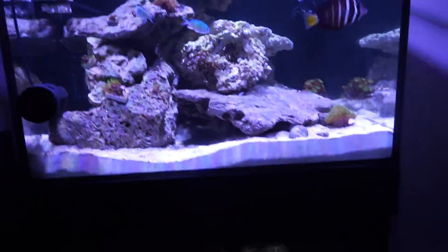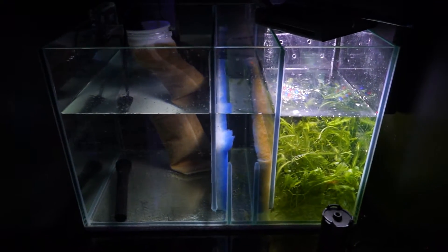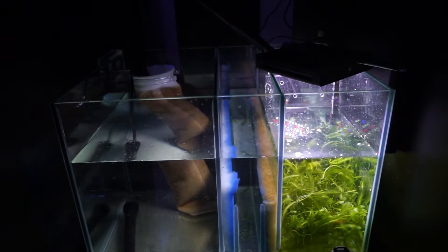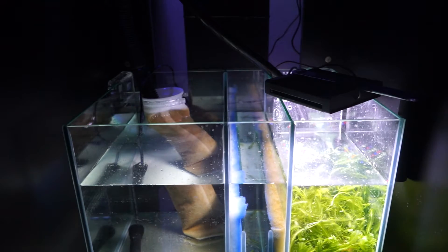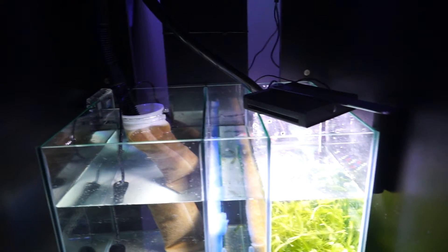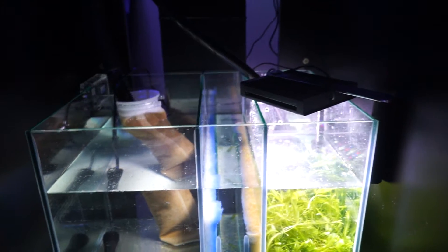I threw some fish in. This is what the sump looks like. I don't have a protein skimmer or auto top-off yet. I'll probably wait until Black Friday. I'm gonna let some protein build up and just top off the water every day.